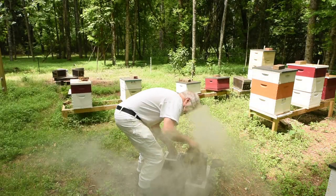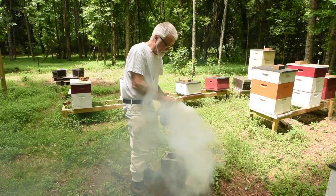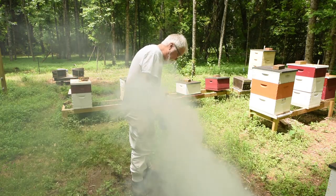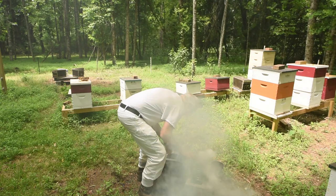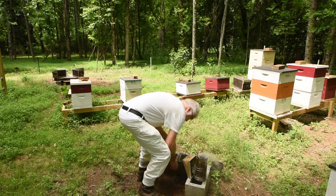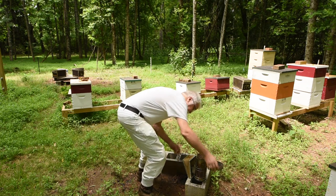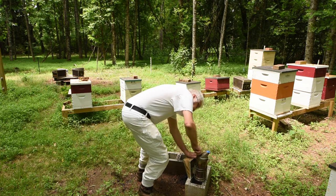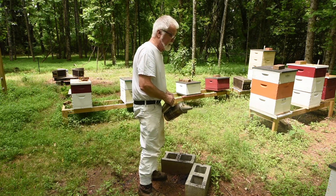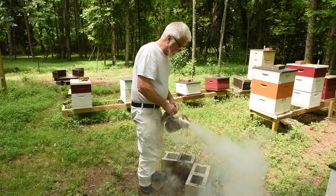Now we're going. Doesn't matter if it's a little wet. These are a little damp. Put that newspaper underneath and dry them out. So I keep adding this in here and I think that'll do it — what I need. I can add some more. I've got some tape here I keep over the top to put it out when I'm done. So we've got the smoker going.